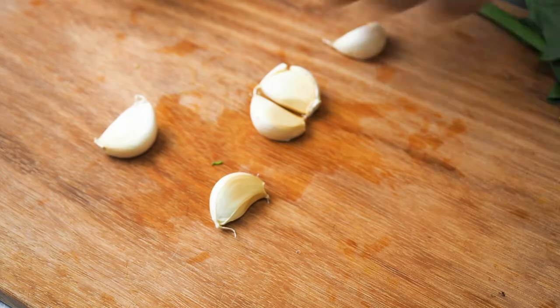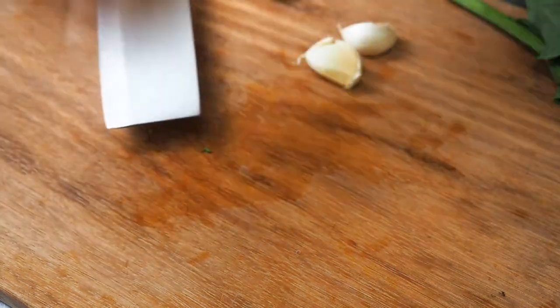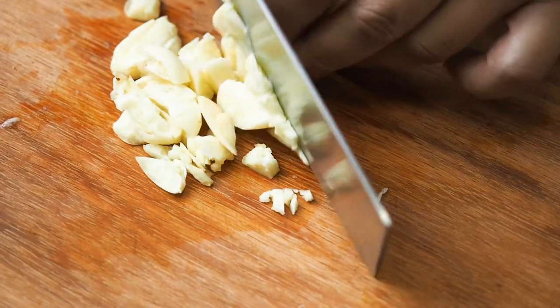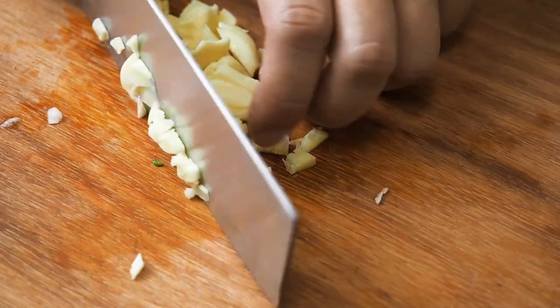Next, roughly chop up 5 cloves of garlic. If you are a garlic lover, feel free to use as much garlic as you like.